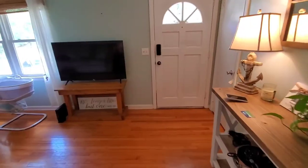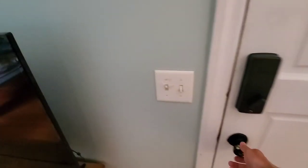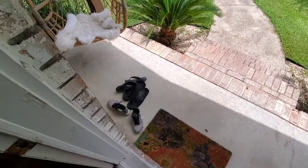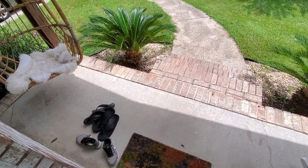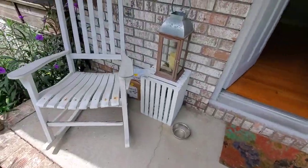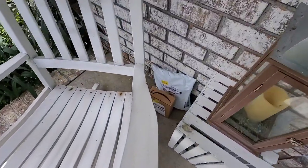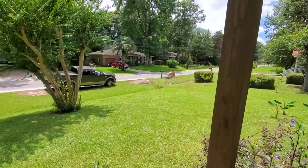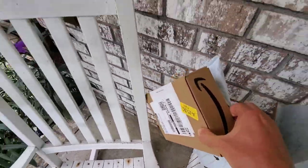I got a notification on my camera that somebody was at the front door — that somebody was yours truly, Amazon Prime. Let's go check these things out. You were just at my front door. Oh, you cheeky little Amazon folk. I appreciate that effort. I mean, this is a nice neighborhood, but that's above and beyond. Good work, Amazon.